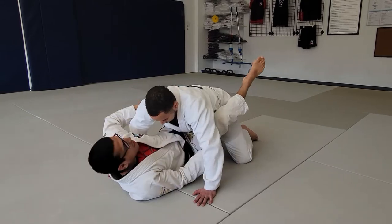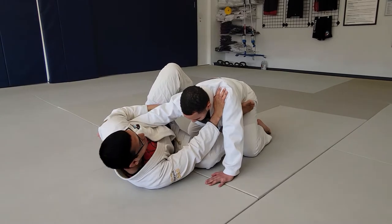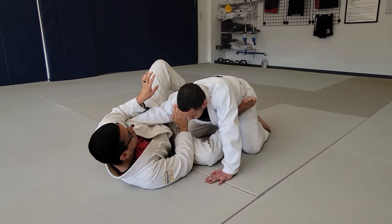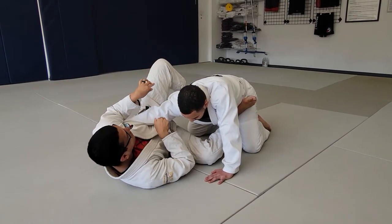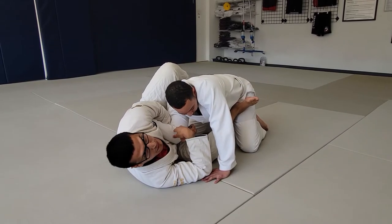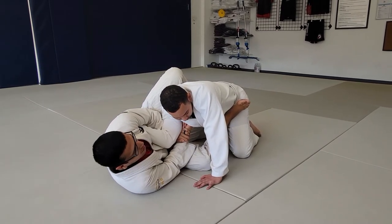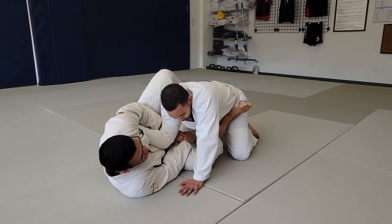So again, once you get here — shrimp, feet on the hips. Using our hands, I'm going to rotate his shoulder one way and my wrist is going to rotate your arm towards my belly, so that his arm is stuck in this bent position. Locking our hands, I'm going to slowly start arching back, and that gives you guys the tap from here.